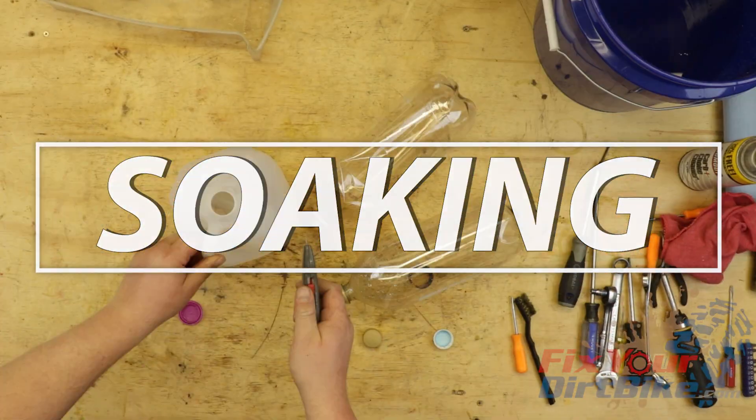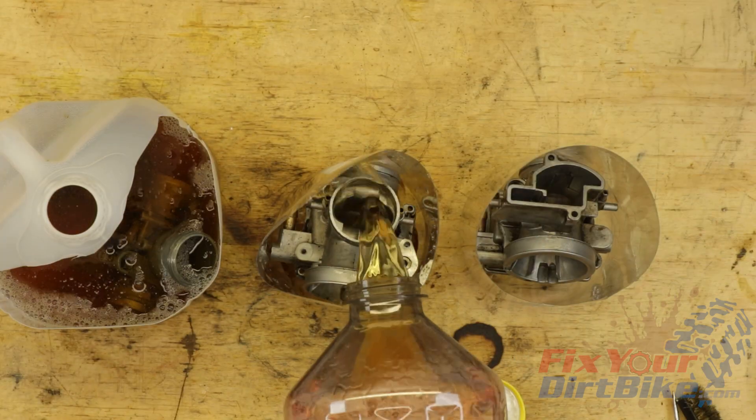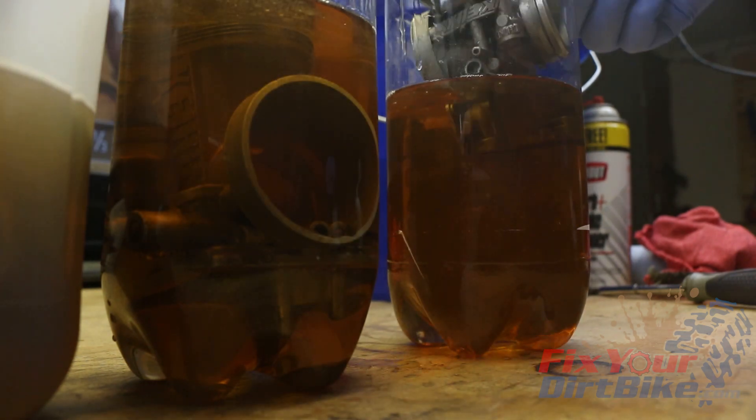You will need a soak bucket, a rinse bucket, compressed air, and WD-40. Soak your carb for 24 to 48 hours. Every 12 hours or so, pull your carb, let it drain, and replace it in a different position.